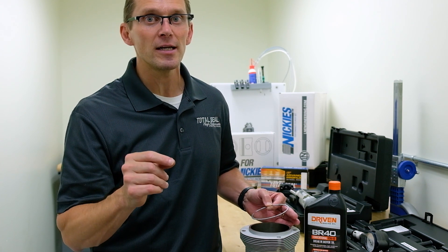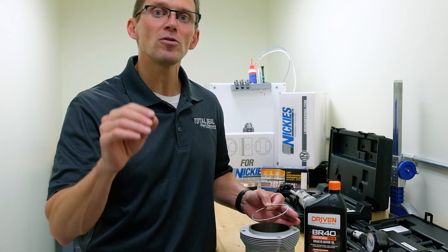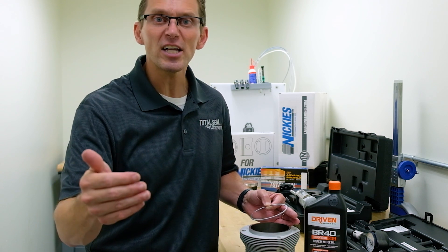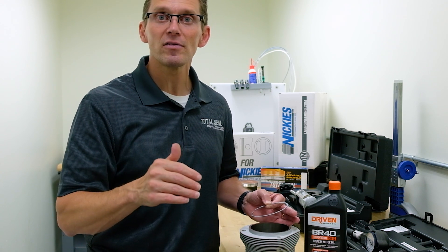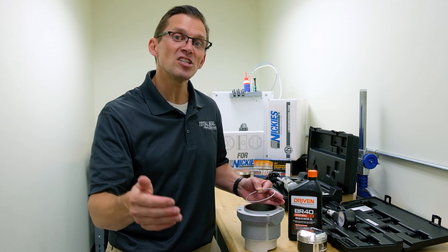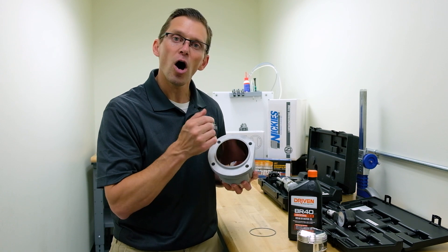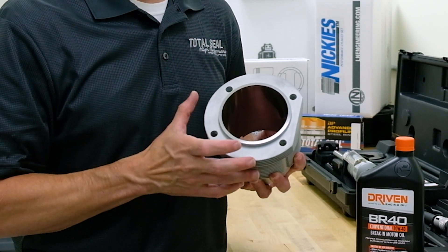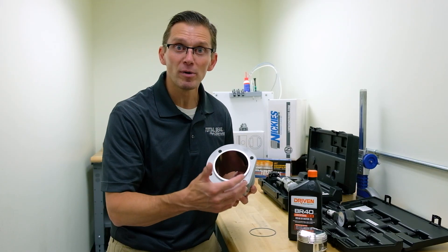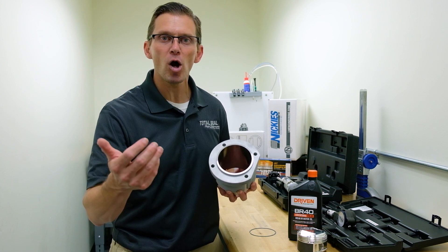Another thing we've seen, and this is where people go wrong sometimes, is they forget about the fuel tune-up and think, oh, we'll just make it a little bit rich to be safe. The problem is, if you run the engine excessively rich, it washes all the oil off the cylinder wall. When you wash the oil off the cylinder wall, you lose the lubrication, which can wear the ring out, damage the bore, creating more blow-by.